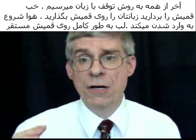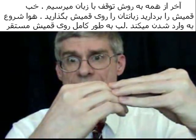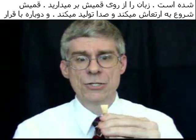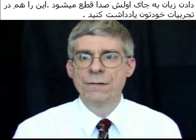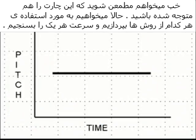And then last of all, the tongue. Take the reed, put your tongue on it, the air starts, the embouchure is all set. You release the tongue, the reed vibrates, and then you put the tongue back on the reed. You hear it's just a straight tone on that. Make sure to chart that as well.